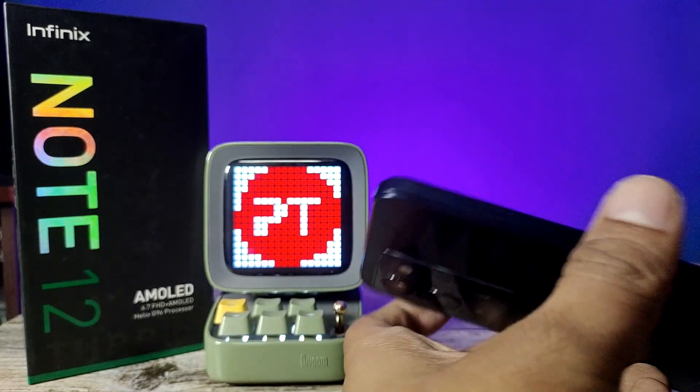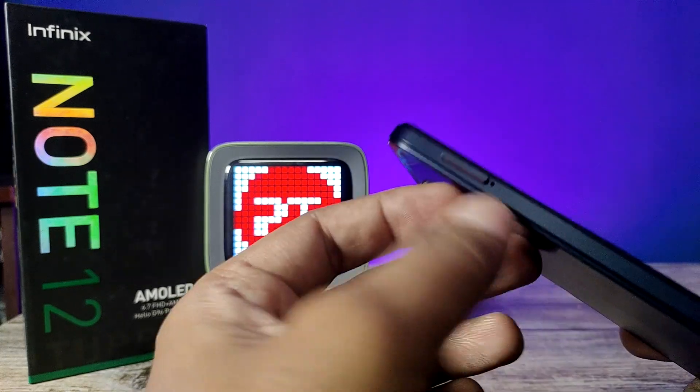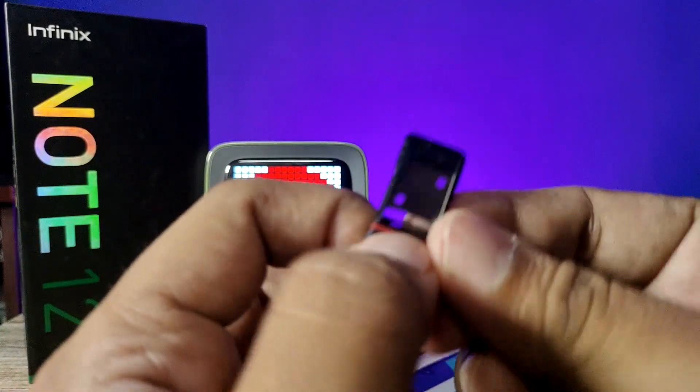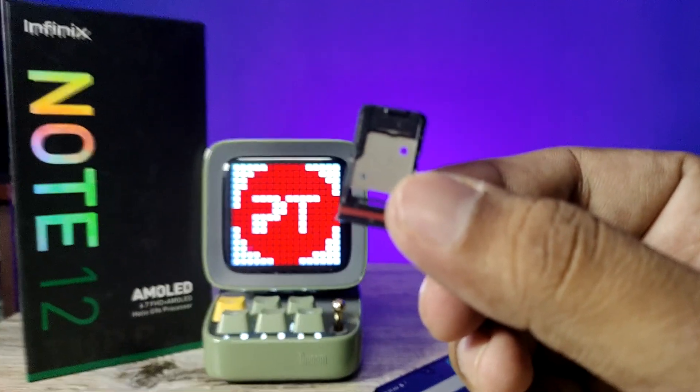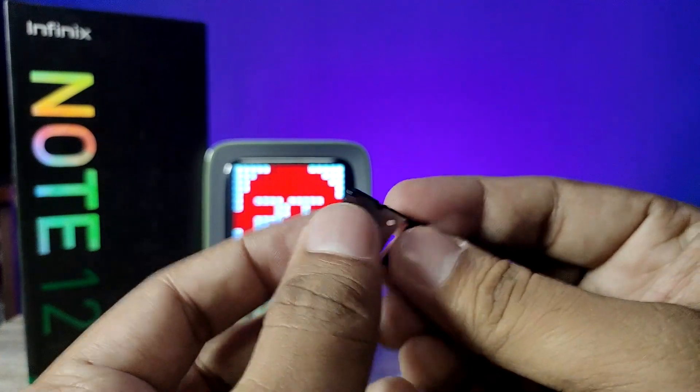You need to insert the SIM ejector tool into this hole. Now the SIM tray comes out — you need to pull it out from the phone. This is the SIM tray, and we can insert two SIM cards and one SD card in the same SIM tray.